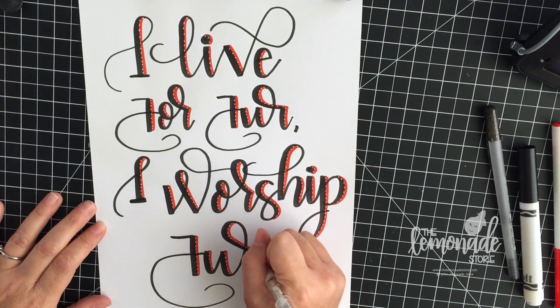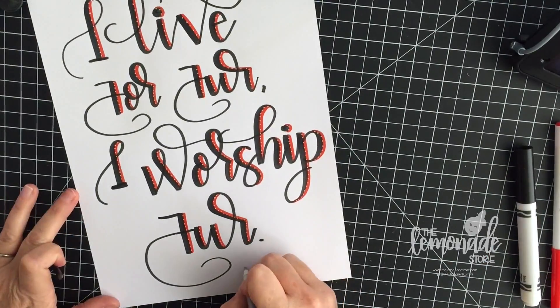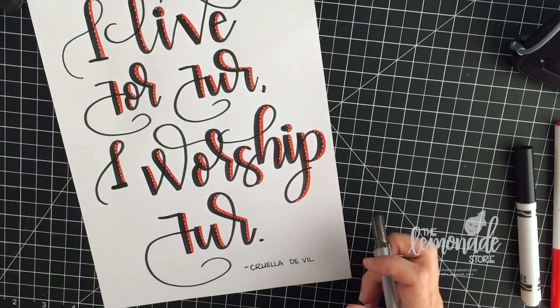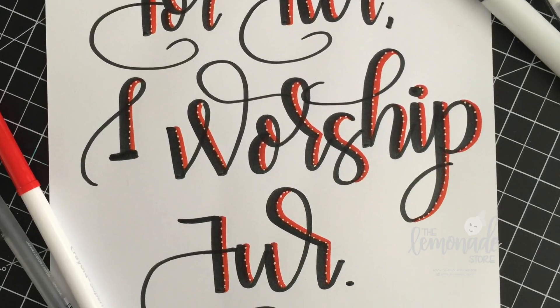The final touch for this piece is lettering 'Cruella DeVille' using my Sakura Jelly Roll metallic pen. These are really cool pens — they sparkle. I just wanted to say thank you guys so much, I totally appreciate all the love and support. You guys have been awesome, and please thumbs up and subscribe.